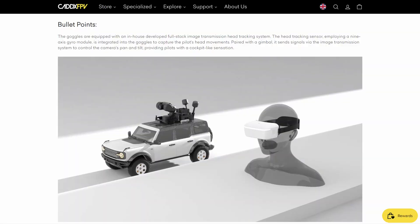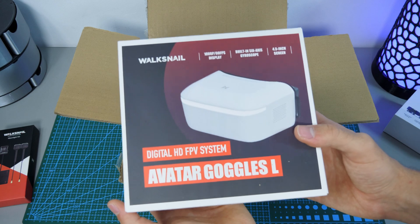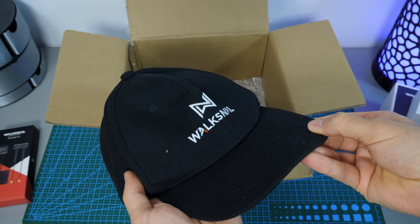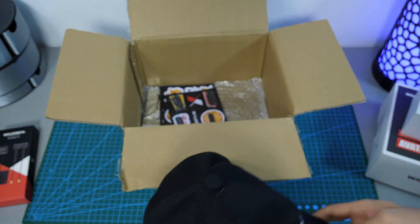And what's even better, this gimbal can supposedly link to their also new FPV goggles and do the head tracking all by itself. Kadax was kind enough to send me the Avatar HD Goggles L as well, so we are going to test it all in one video. And they also sent me a cup, because I like cups. Anyway, let's get to work.